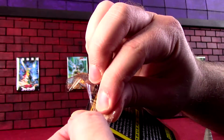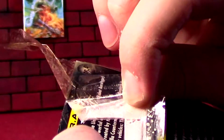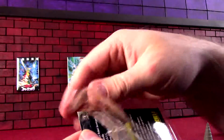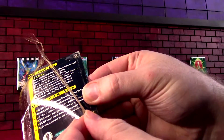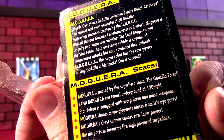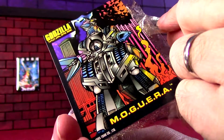It comes with the trading card, which they've put tape all on the back. And if you are careful, you can peel it away, but then you're left with a sticky residue after. If you just have a card collecting sleeve to put it in, it'll stick in there and won't be so bad. We've got some factoids on the back about Mogera and some nice artwork on the front.